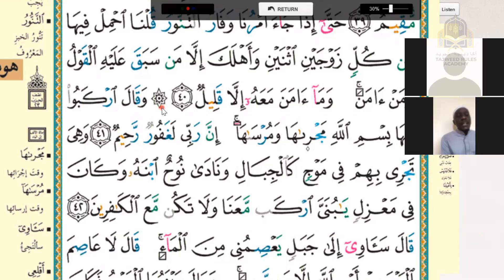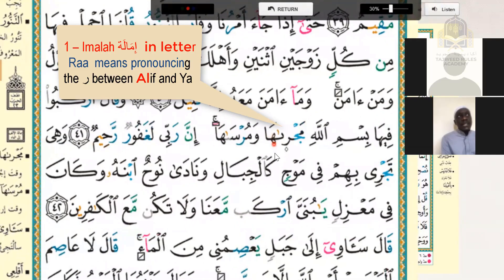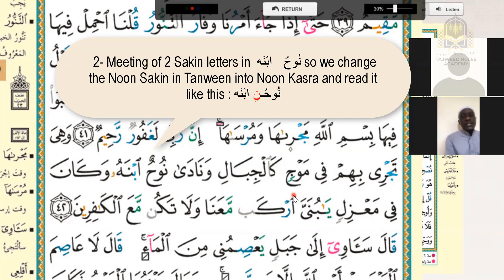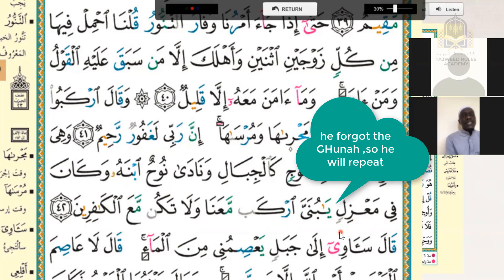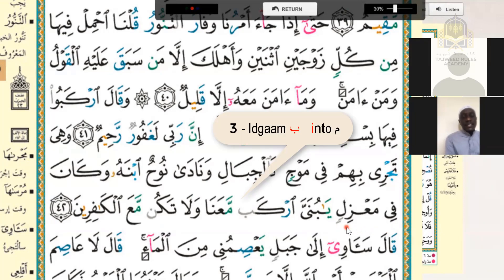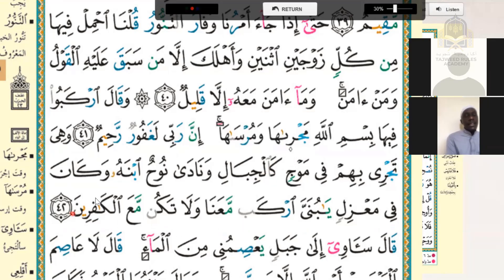A'udhu billahi minash shaytanir rajim. Waqal irkab fiha bismillahi majriha wa mursaha inna rabbi la ghafuru rahim. Wa hiya tajri bihim fi mawjin kaljibali wa nada nuhun ibnahu wa kana fi ma'azilin ya bunayya irkab ma'ana wa la takun ma'al kafirin.